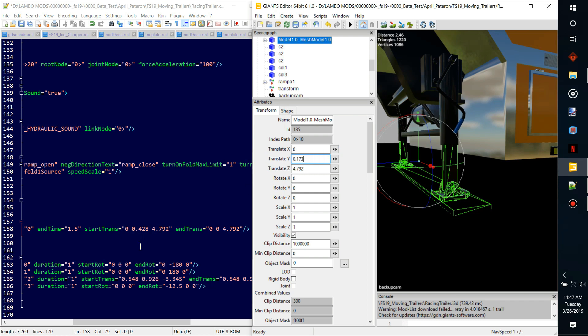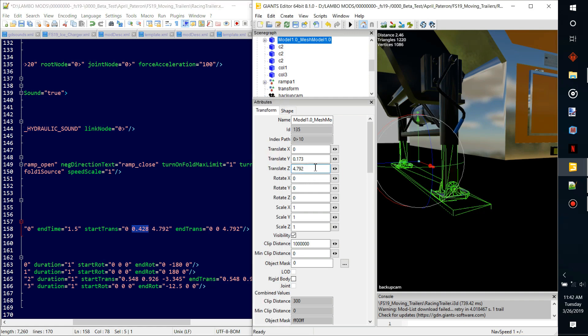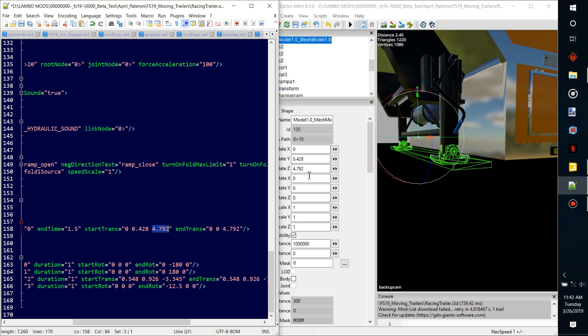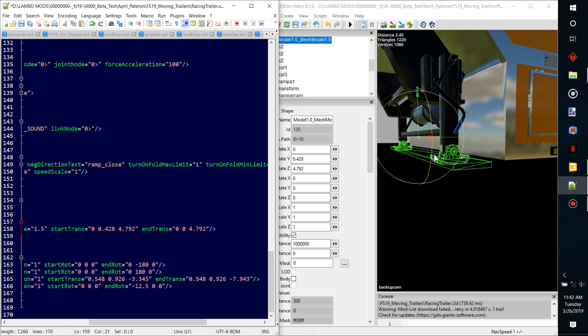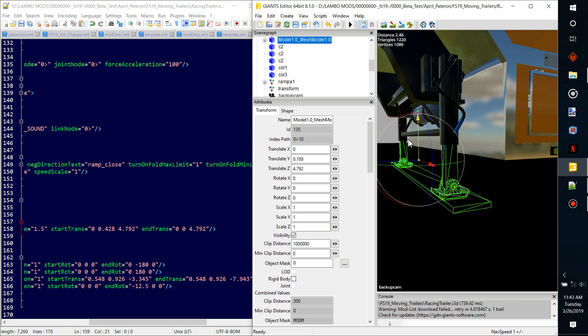These numbers correspond to translate X, Y, and Z. It's gonna start at zero and then the next value — it's actually set up a little weird right now, so we'll fix that. When it starts to activate, it's gonna be here. Basically when it disconnects, this animation is gonna be activated — either it's gonna come up or go down, all based on whether you're attaching or detaching from it.